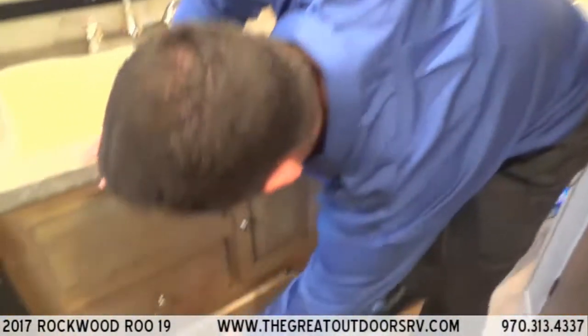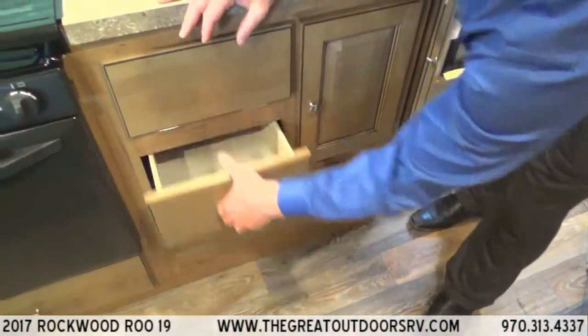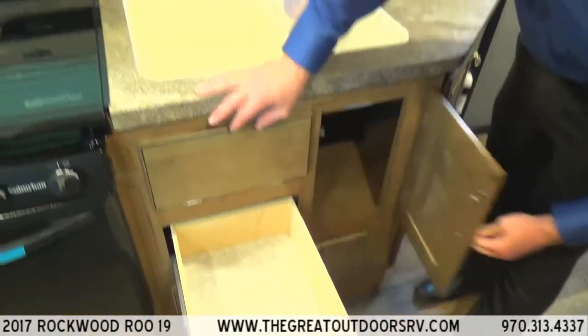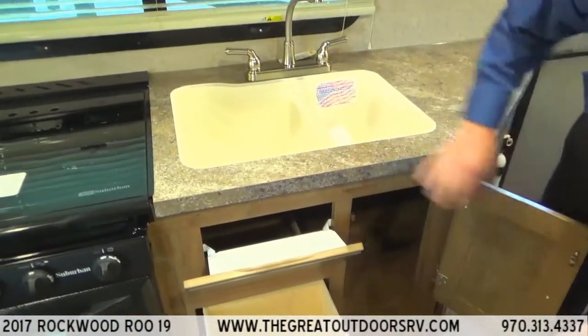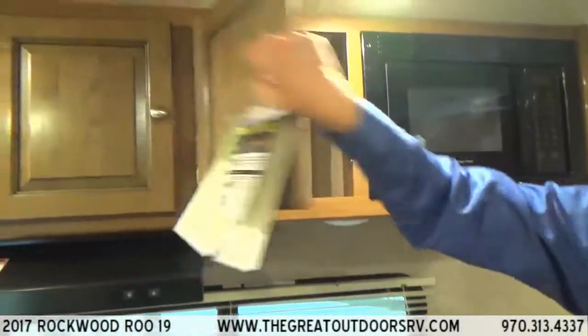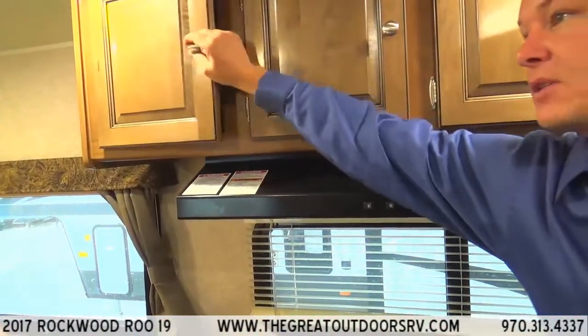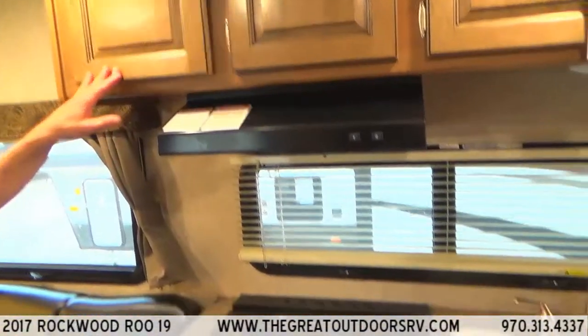Even in a small camper like this, there's a decent-sized drawer for pots and pans, another good-sized drawer, additional storage, a scrubby brush spot, spots for all your plates, cups, and bags of chips or snacks.